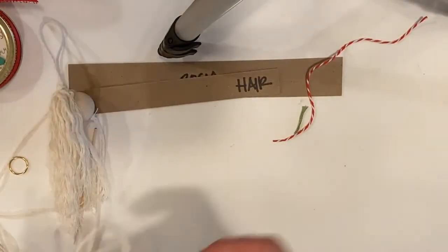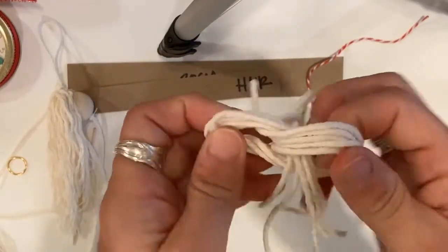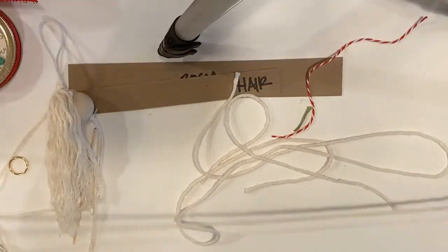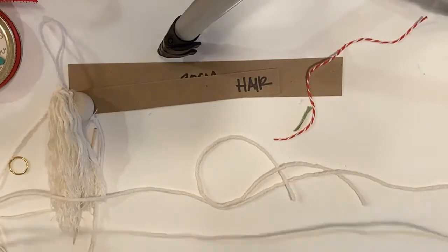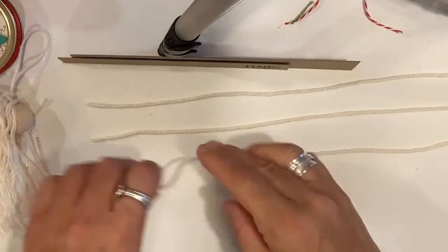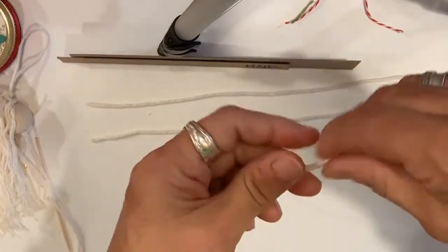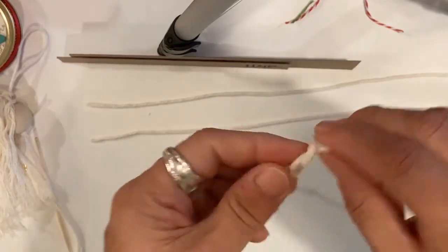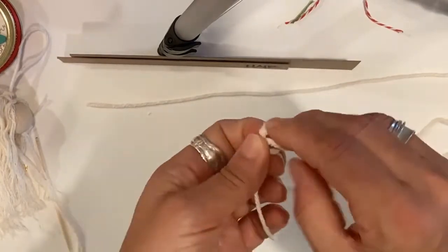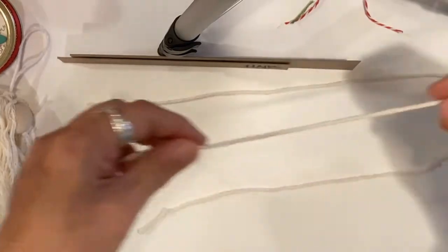Next, get the little string that's tied together and untie it carefully so you don't tangle it. You're going to have three strands: a super long strand, a medium strand, and a small strand. Tie a little loop knot in the end of each one so they don't unravel. The short strand is your hands/arms, the medium strand is your legs, and the long strand is your wings — you don't need to tie knots in the long strand.